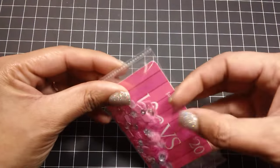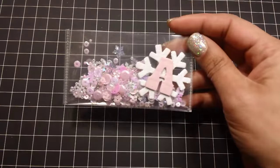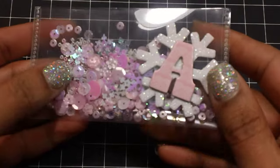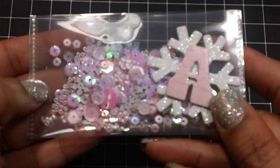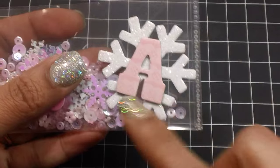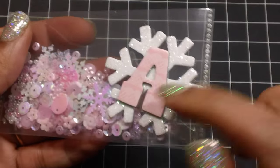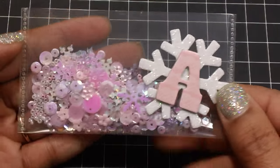Let me show you some of the other ones that I created. I started playing around with different ideas. This one is kind of like light pinks and iridescence and some fun little snowflakes in there and a bunch of seed beads. This is a snowflake from the dollar tree. I added my daughter's initial on here in pink. I did have to add some glossy accents for it to stick to the snowflake, but it came out super cute.